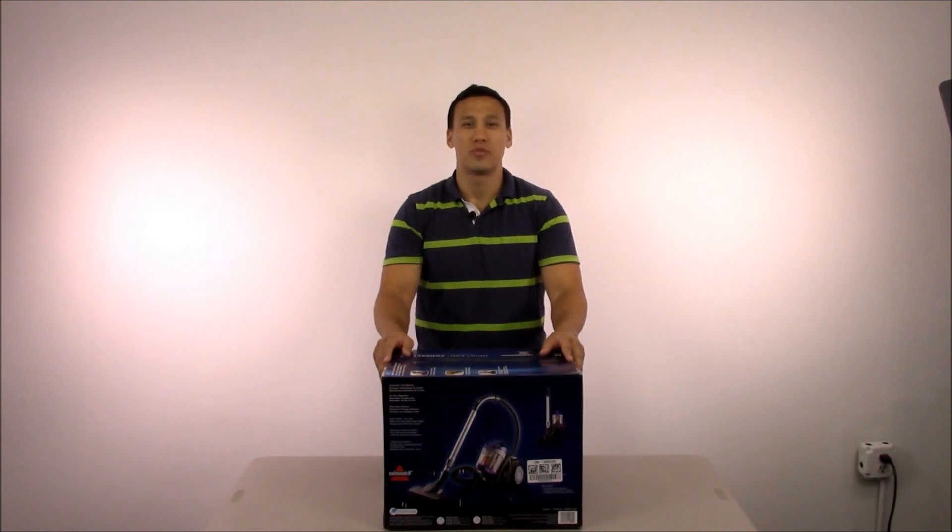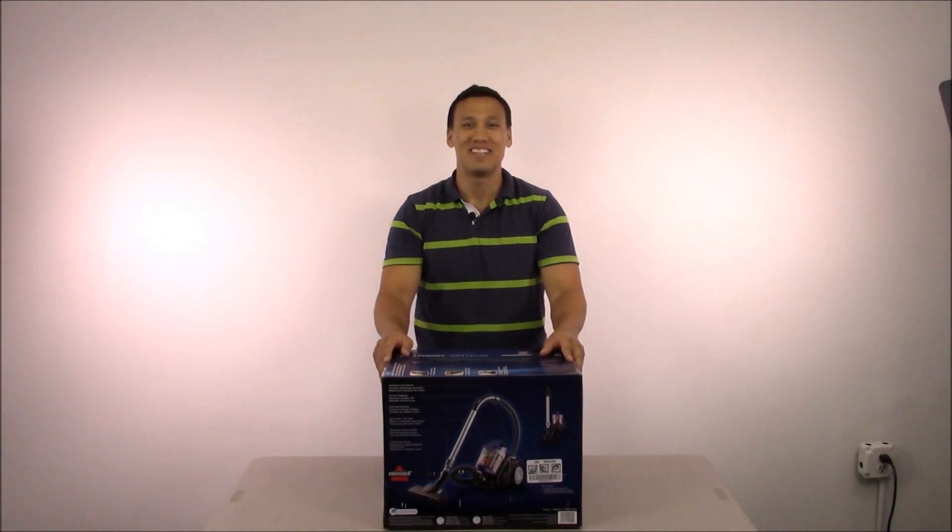Today we're going to be going through an unboxing, build the vacuum, highlight the features, and show you how to use it. Then we're going to do a performance test and vacuum up various items on different types of flooring. Then we're going to do a durability test and drop the vacuum. And in the end we're going to do our conclusion and give you our final thoughts. Let's get started.